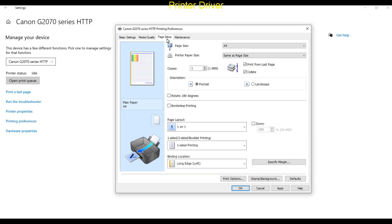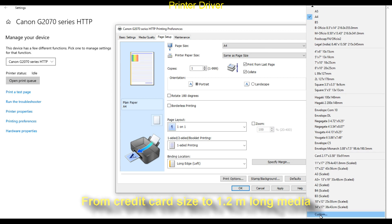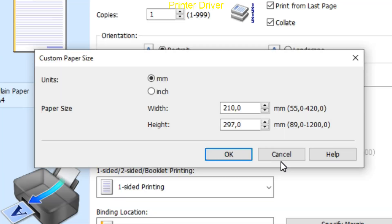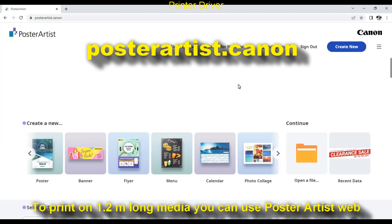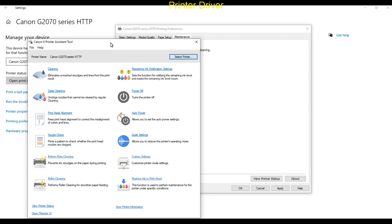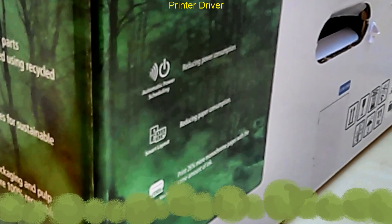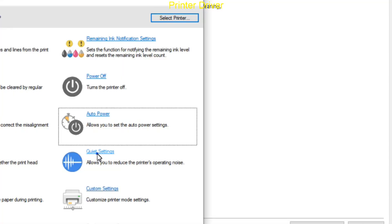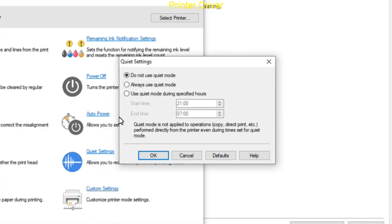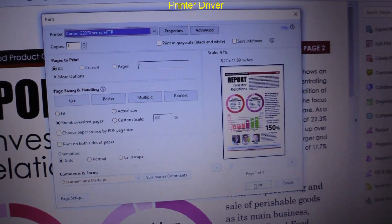On the page setup tab you can select custom media, where you find that you can print up to 1.2 meter long banners. And from the maintenance tab you can run the assistant tool. Just for a test, let's print this PDF.